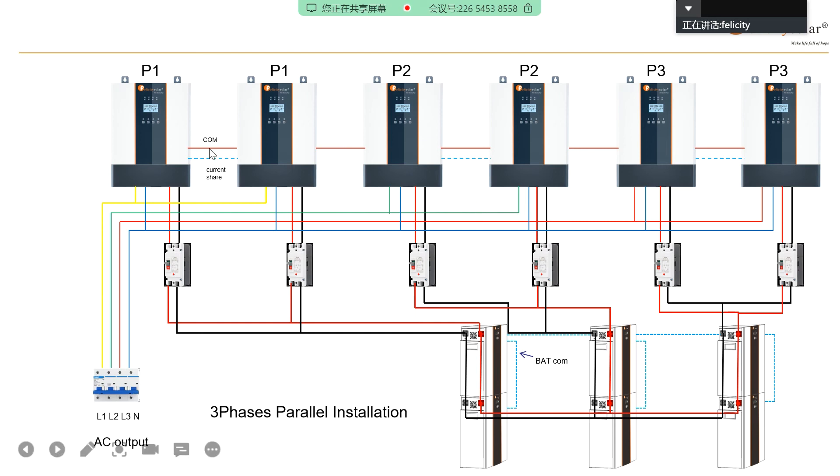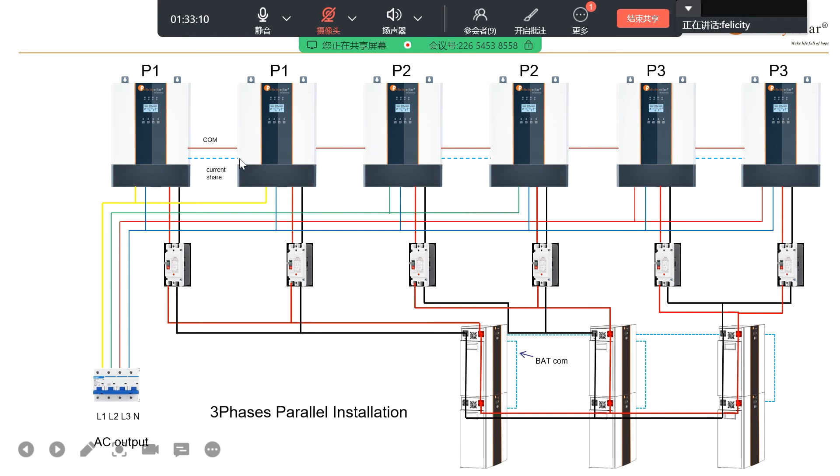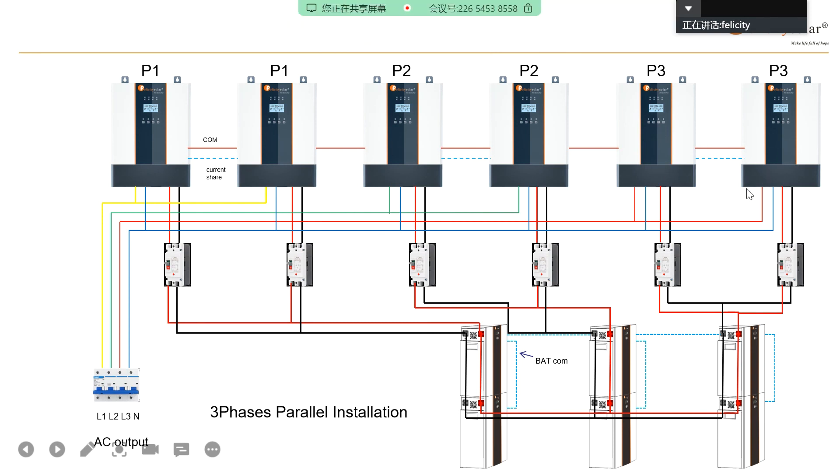The red one is COM — COM means the communication cable with current sharing. During P1 and P2, there is no current sharing cable between different phases. Only the same phase has current sharing. But all inverters must have the communication cable — this is important. Communication cable, combined neutral, and combined all the batteries — all these points are very important.